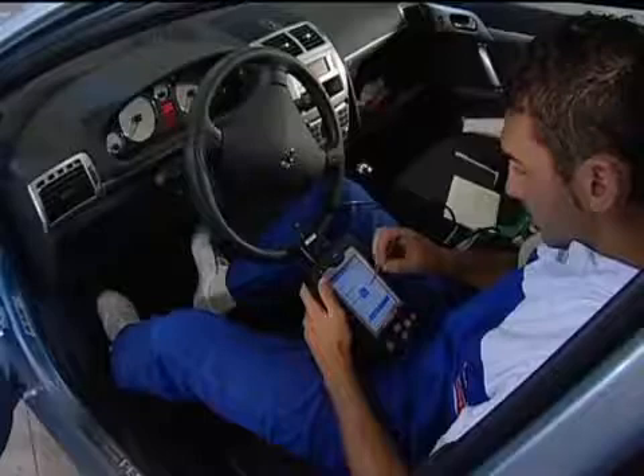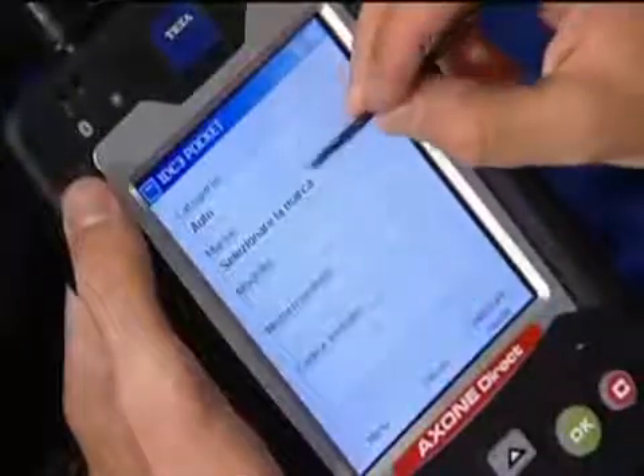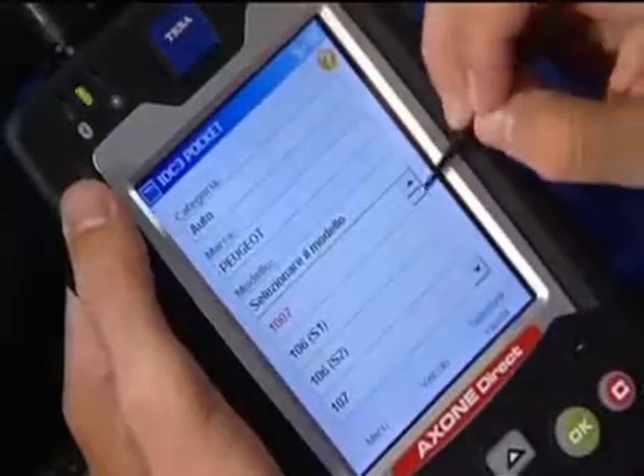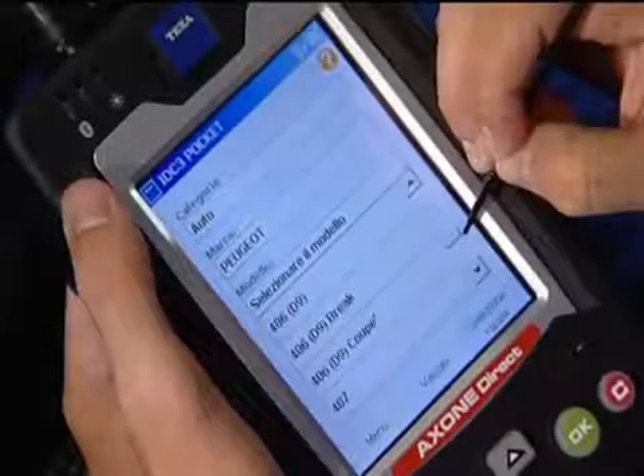Axone Direct faithfully replicates the functions of Axone Palm Top and Axone Pad, and shares the same IDC3 Pocket software. The IDC3 Pocket operating system is simple and intuitive. The type of vehicle can be quickly selected on the touch screen, providing easy access to the required operations.